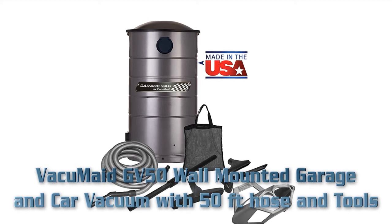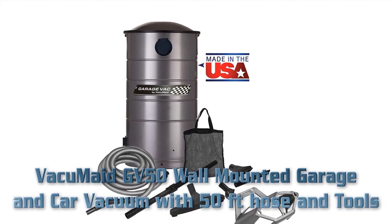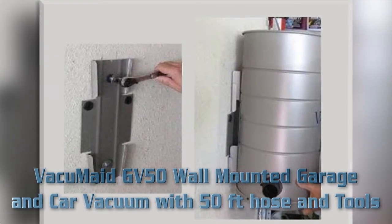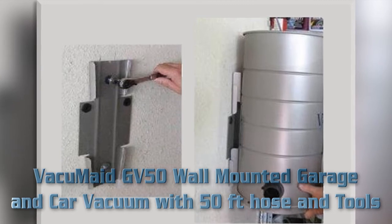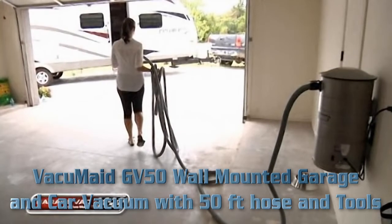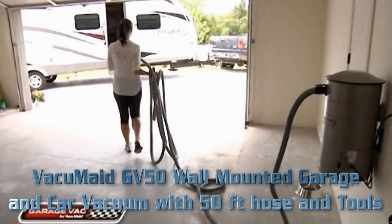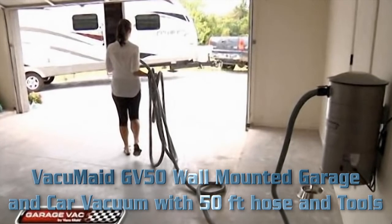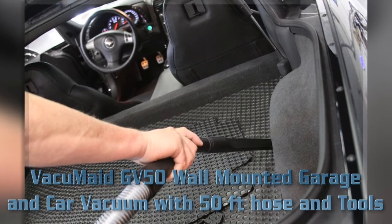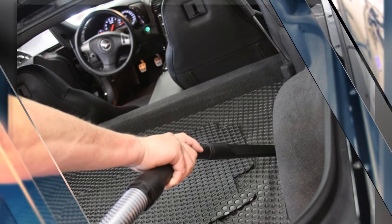The VacuMaster 8GB 50 wall-mounted garage and car vacuum features an easy-to-change 7 gallon, 5-layer HEPA-style bag and a 5.1 amp anti-clog motor for up to 25 percent more motor life. Powder-coated steel provides corrosion-resistant lifetime use. Mounts quickly and easily to the wall. Includes a 50-foot hose, hang-a-caddy bag, telescopic wand, dusting brush, floor tool, and crevice tool. Item weight: 17 pounds.